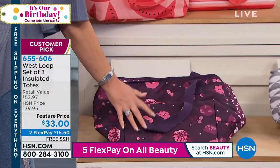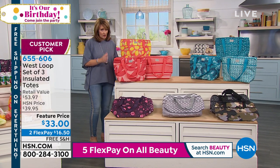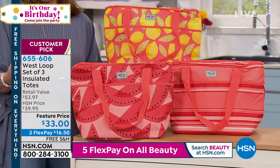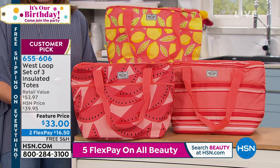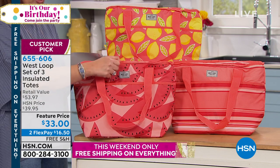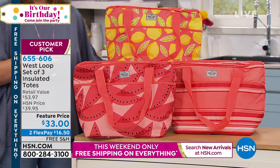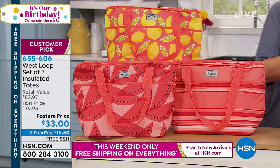I thought I liked the black till I just studied the coral. It has the watermelons. These make fabulous gifts, by the way. You go into a party and say I'll bring the wine, I'll bring the beer, I'll bring the beverage, I'll bring a cold salad. Now you show up with the tote — you could even leave the tote for them. So you get the watermelon, you get lemons, and you get stripe. That might be the cutest.